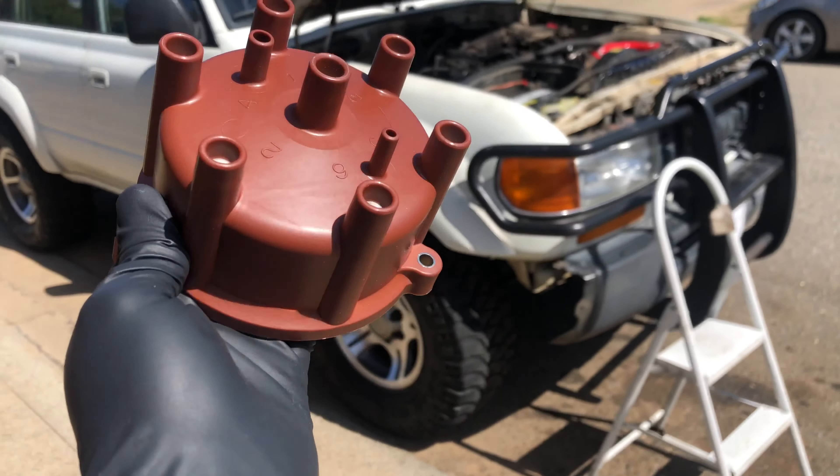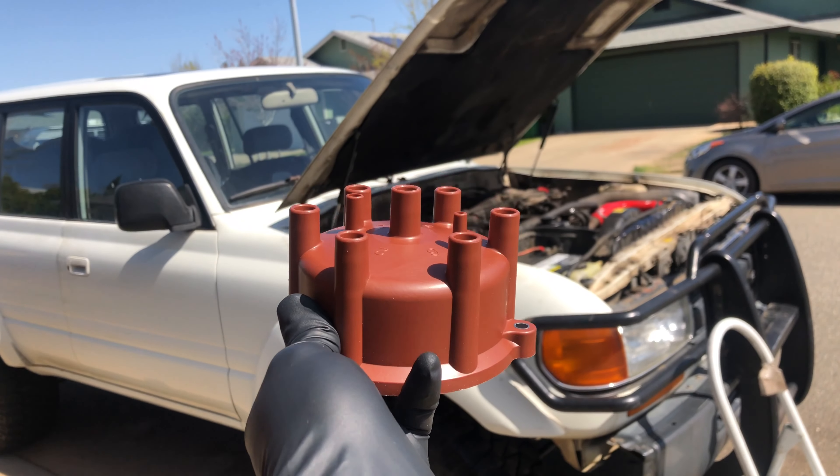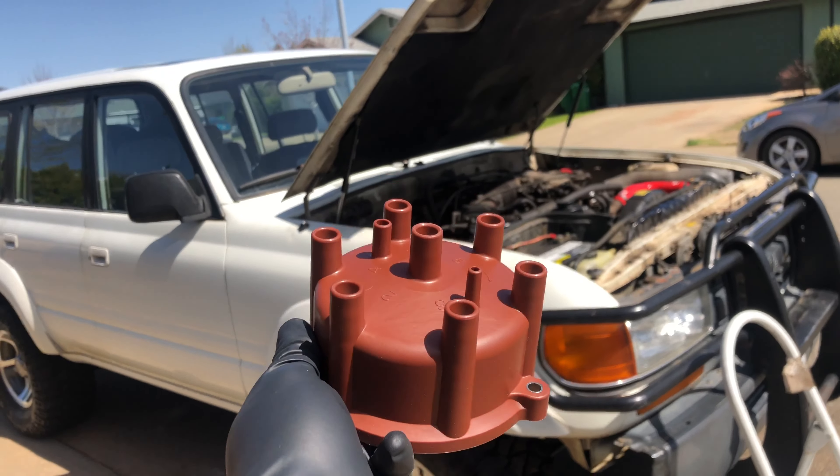Today I am working on my 1991 Toyota Land Cruiser FJ80 and I'm replacing the distributor cap and rotor, part of my basic tune-up process. We're going to get this installed — it's a pretty straightforward process and I'm going to show you how to do it.